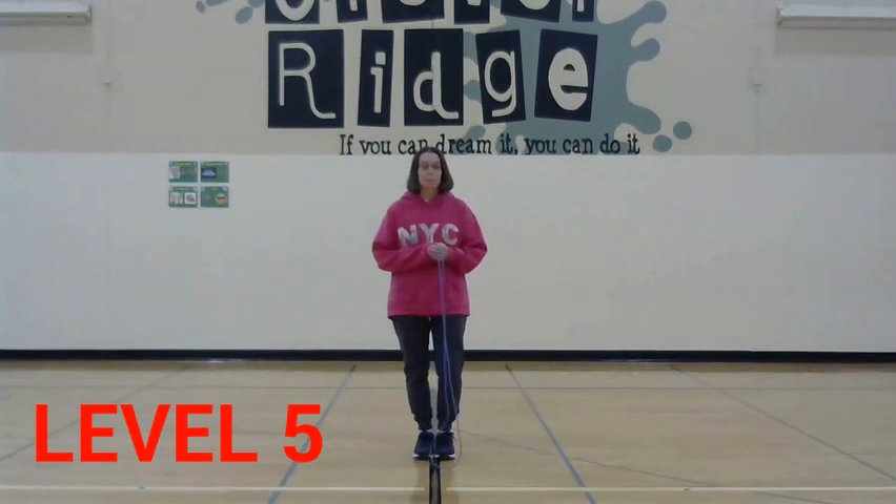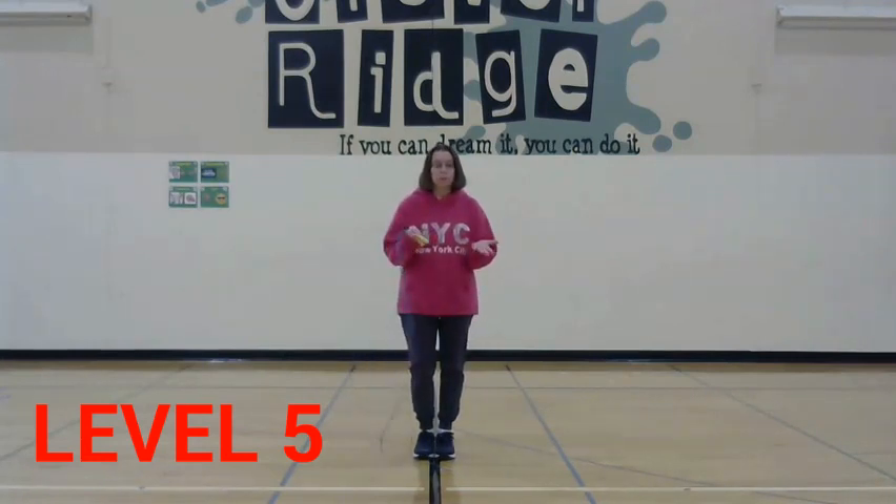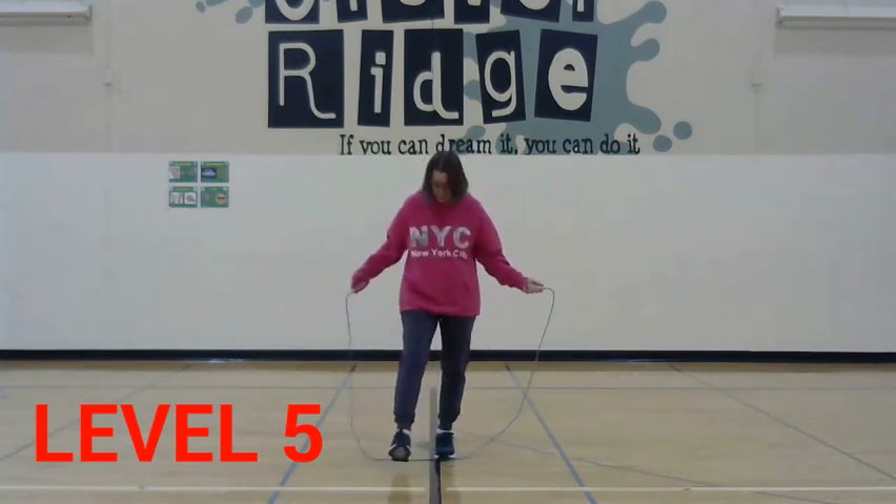Level 5 has us jumping three different jumps. Each of those jumps I'm going to do five times each. So there are multiple different kinds of jumps that you can do. I'm going to pick the forward jump, the backward jump, and one foot jump. I'm going to do each of those five times. I'm going to start with my forward jump.